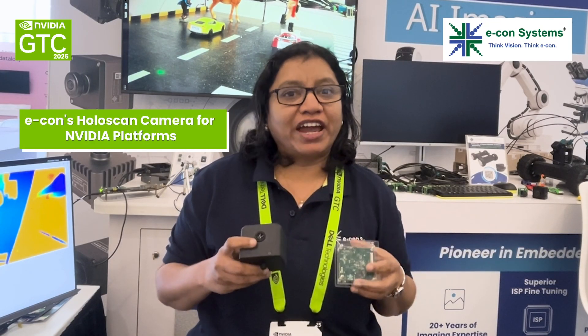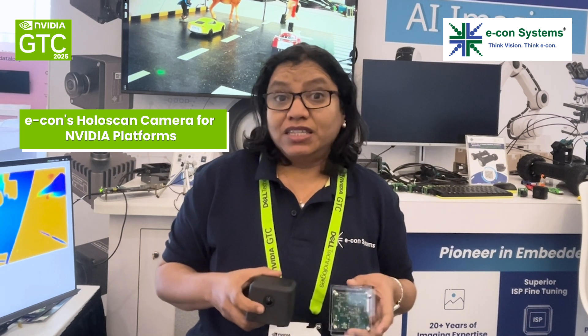Hi, I'm Sukhwinti from Econ Systems and I'm super excited to announce the launch of PoloScan camera for NVIDIA Jetson series. This once again proves the strong partnership between Econ Systems and NVIDIA. Let me introduce Mr. Gohmati Shankar, the regional head of US West, to take you through the nitty-gritty of this technically superior camera. Over to you, Gohmati.